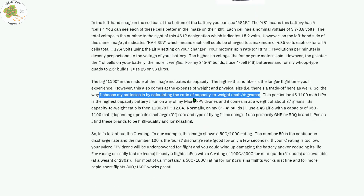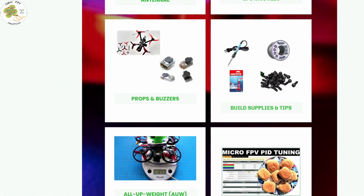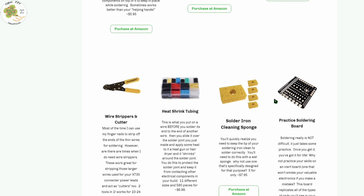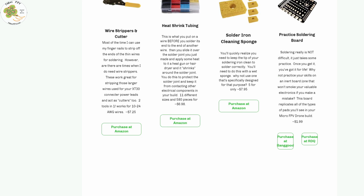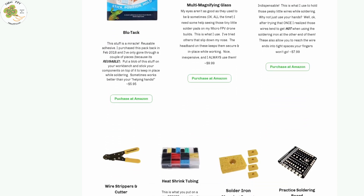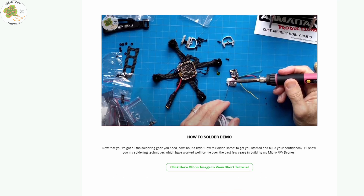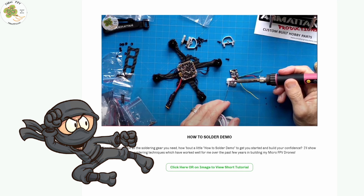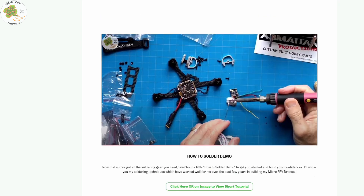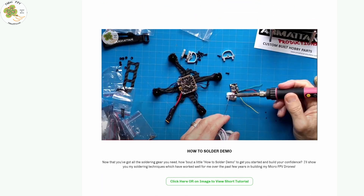Next is the Build Tips and Supplies page, which has a list of most of the supplies I use for my builds. I go for the best value items, not the most expensive. A lot of this is my soldering gear, and the first tip is a short demonstration on how I solder using these supplies. The key takeaway: soldering is not some mysterious art. I taught myself in a couple of days. I don't aim for the prettiest solder joints — I just want them to be functional so I can fly. These tools, supplies, and techniques have worked well for me for years, and I encourage you to give them a shot. I'll be periodically updating the tips on this page so make sure to come back every now and then.